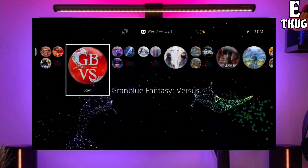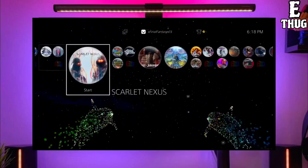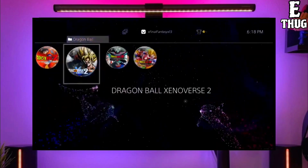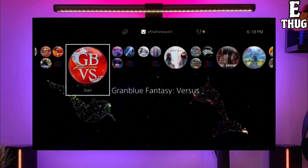First, go to this video's comment section — I will give you the link of the PS4 jailbreak file and golden file. To download your jailbreak file, click on the link and download it. Make sure to download the golden file also, because the golden file is important for jailbreaking your PS4.